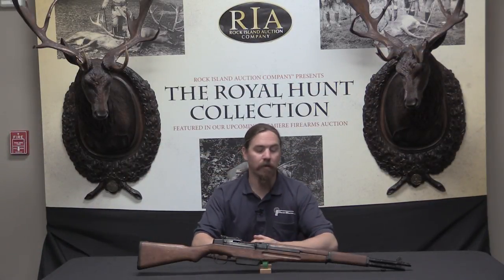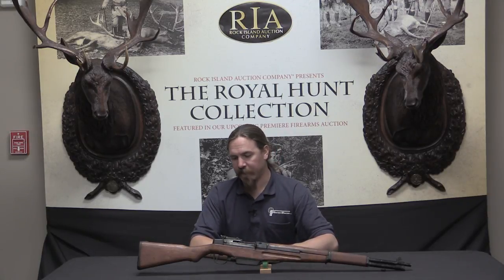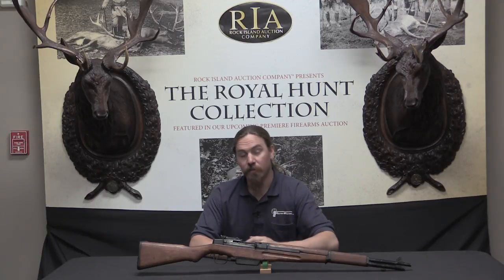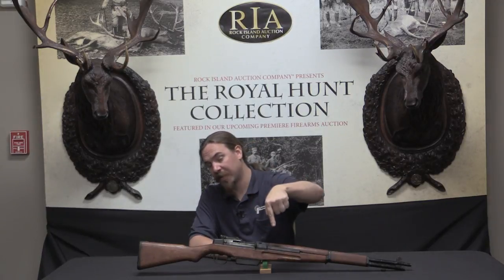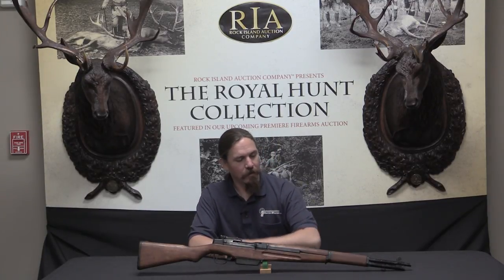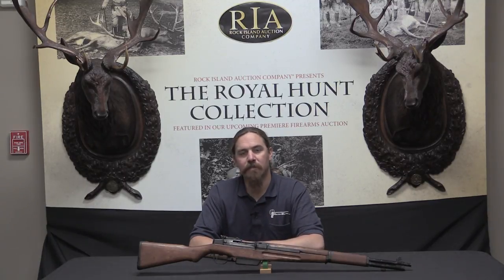Thank you for watching guys. I hope you enjoyed the video. I've been wanting to take a close look at these for quite some time. Obviously they are very scarce rifles today, so it took until now for me to find one to show you. If you'd like to own this one yourself, it is coming up for sale at Rock Island. You'll find a link to the Rock Island catalogue page for this rifle in the description, and if you like the gun you can place a bid right through their website. Thanks for watching.